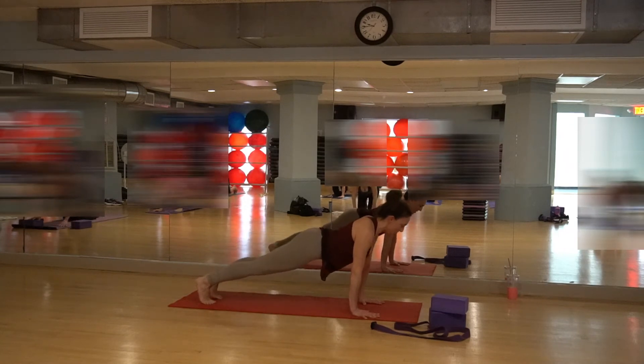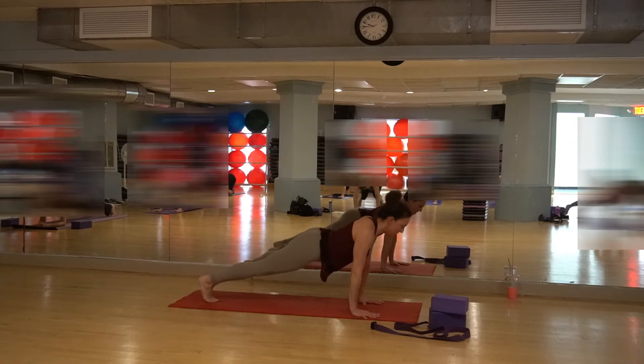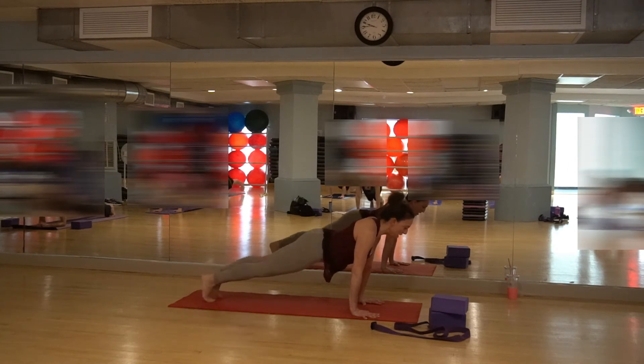Come right into plank position again and tap the legs out to the side for 8, 7, 6, 5. Head is up. 4 — shoulders against the back. 3, 2, and 1.